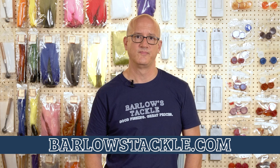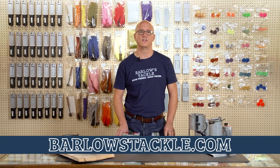That's our introduction to lead melting pots. We hope this has been helpful. If you have any questions, you can always find us at Barlowstackle.com. I'm Matt Barlow — thanks and good fishing.